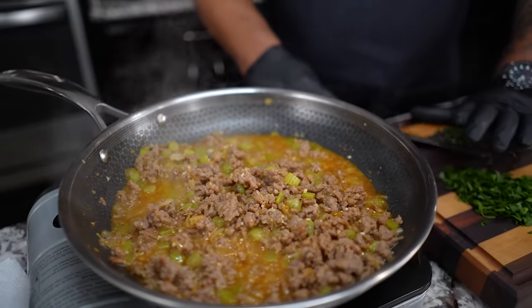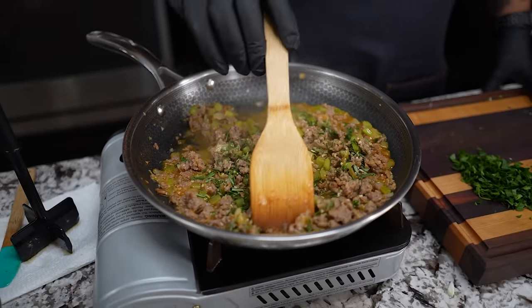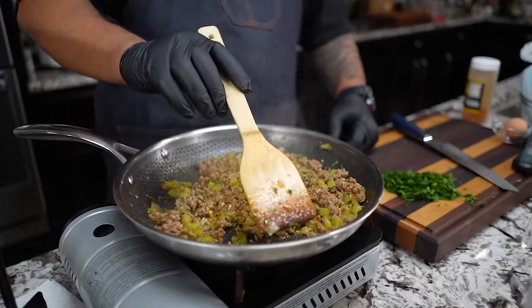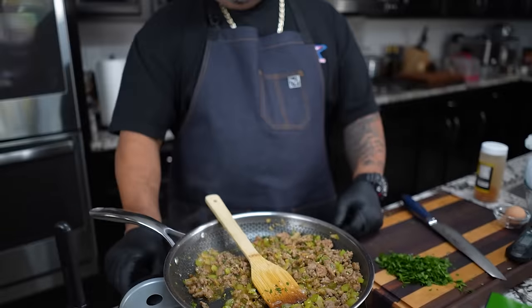Now I'm gonna come with my thyme and my rosemary, get back in here and mix this up. This is gonna give it that flavor — it works really good with turkey, and honestly with any type of poultry. I let that go for about two more minutes, so a total of about four minutes. A couple minutes with the white wine, then the herbs for a couple more minutes. Now I'll turn this off, and we're gonna work on the bread part of it.